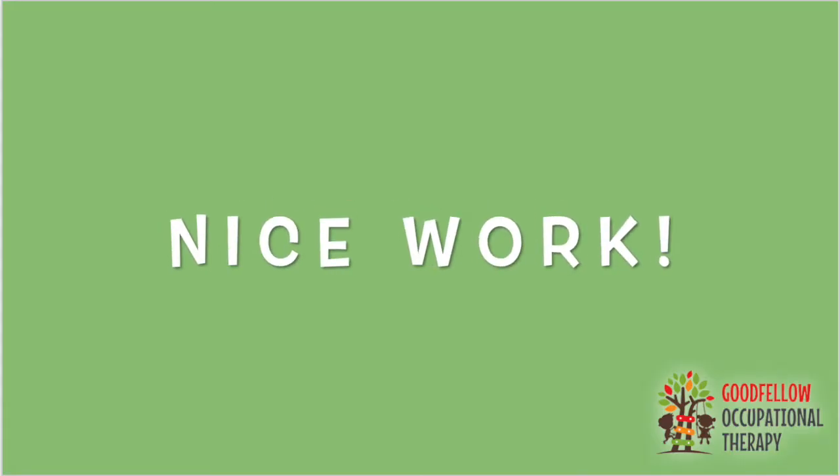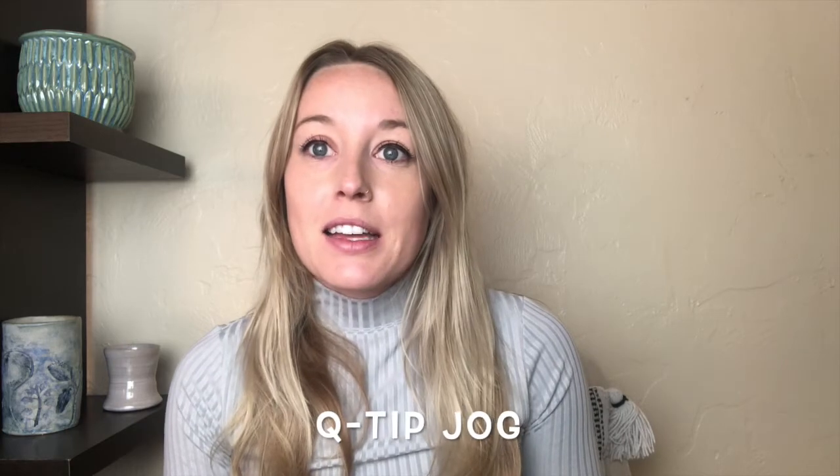Nice work! Okay everybody, that's the letter j. The most important part is to keep practicing. You can keep practicing by writing out our words of the week. This week our words are q-tip and jog. We chose these words because they have all the letters that we've learned in this letter series: j, g, q, and p.